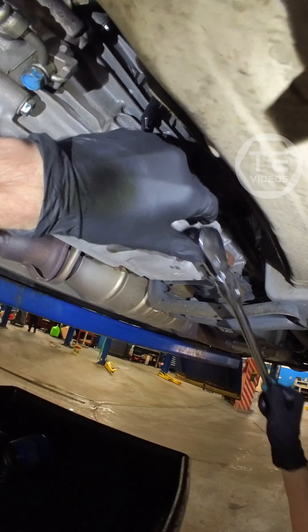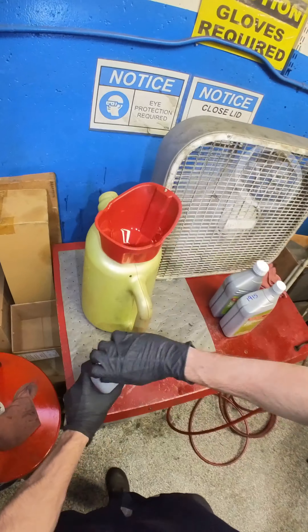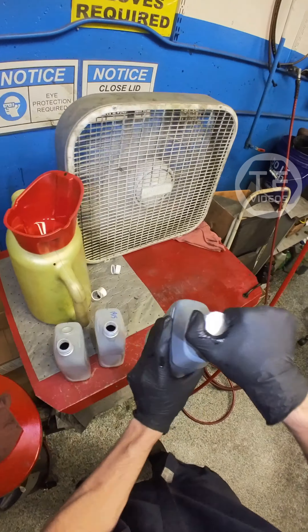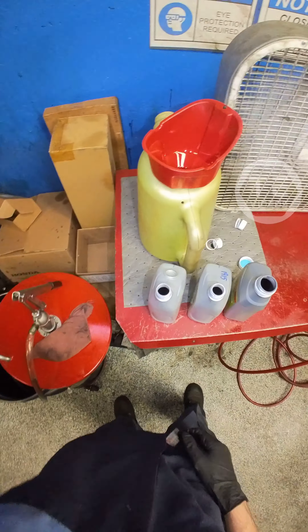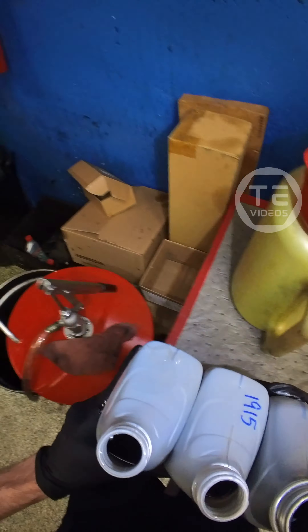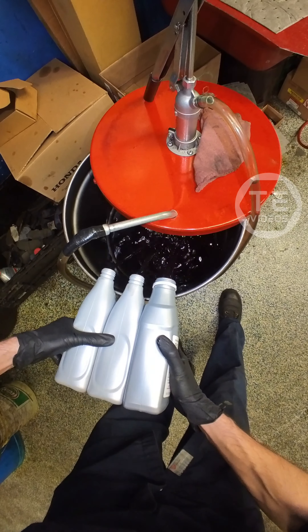Honda S2K - some manual trans fluid for you, bud. Big boy spoiler, big boy. Little plug situation - need that. She's a beauty.